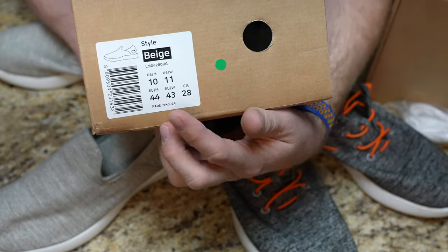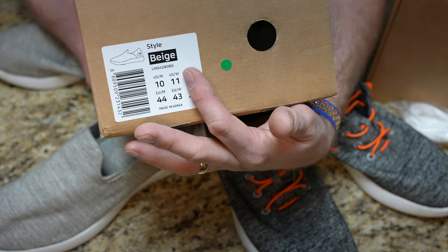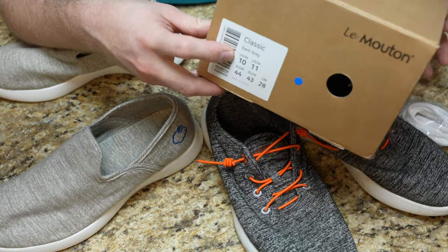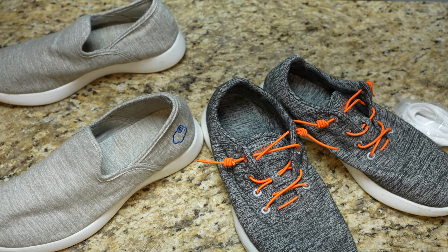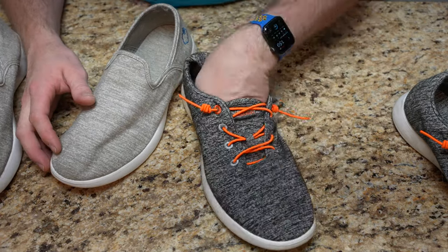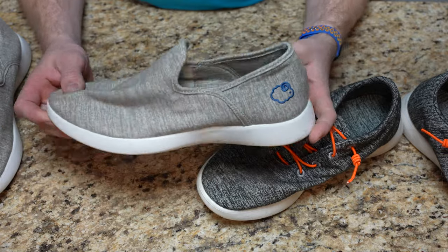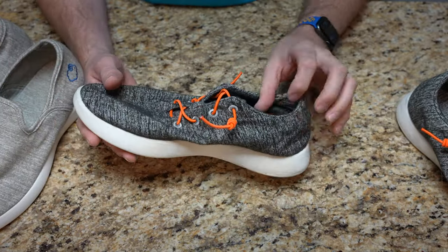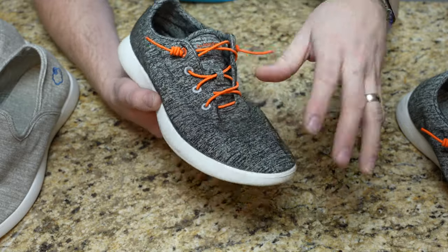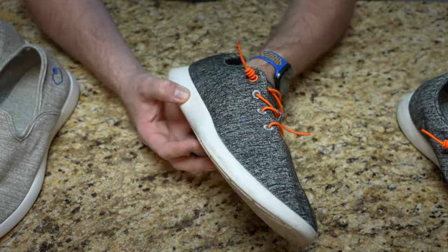Looking at the boxes, I have the standard size 10, which is a 44 European size, in men's. The beige ones are the slip-on style and the classic ones are dark gray — that's the color they call those in classic. Both are equally comfortable. I actually tend to grab the laced-up versions more frequently than the slip-ons, but that's just because I've never really been a slip-on loafer kind of guy. I think more than anything I just like the standout look of the laces — the orange with the dark gray.